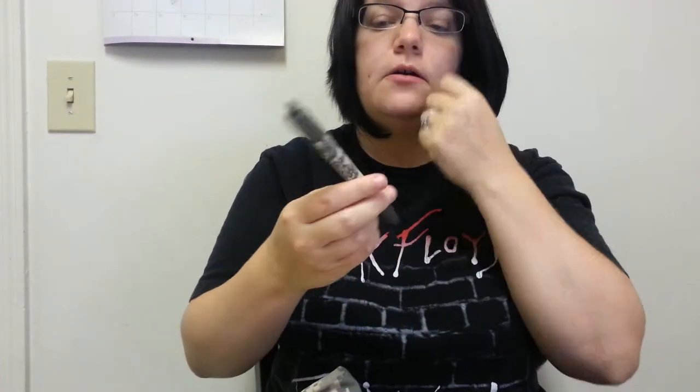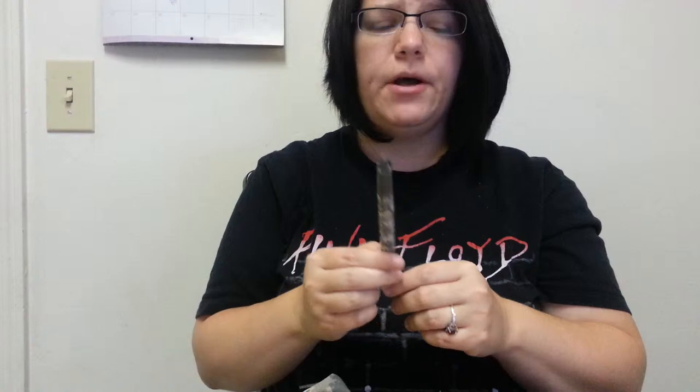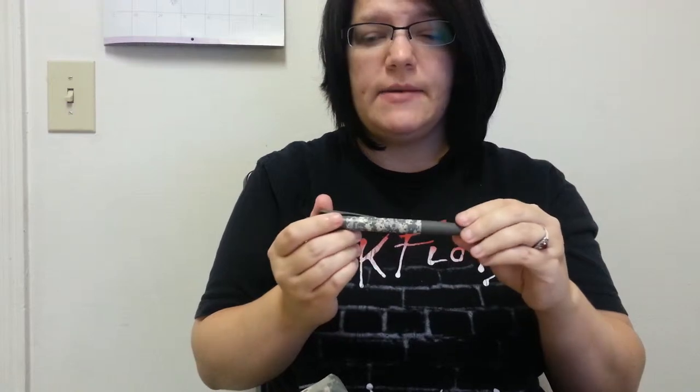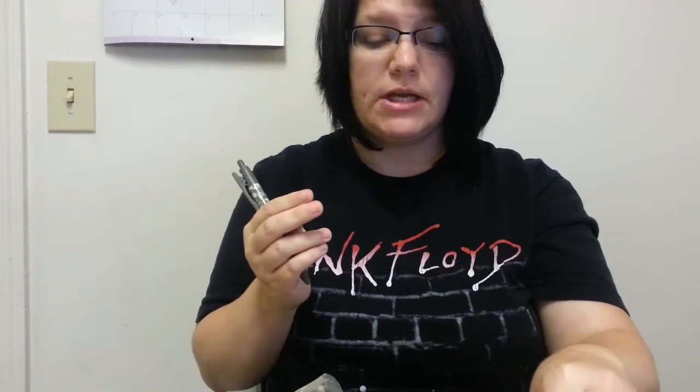You can buy these pens on the Pilot website or on Amazon. They start at about six dollars each, but on Amazon you can buy them in bulk of 12 and that makes them about three dollars and 71 cents each right now. The prices on Amazon do change, so just be aware of that before you buy them — check the pricing.